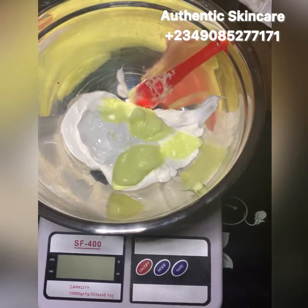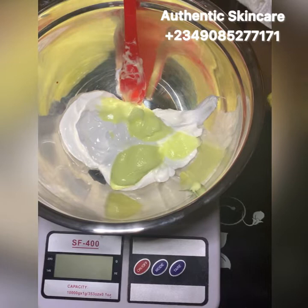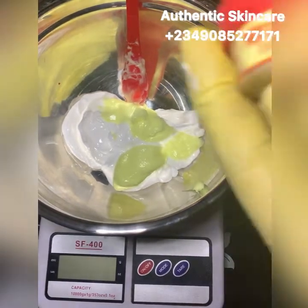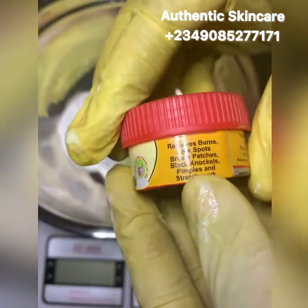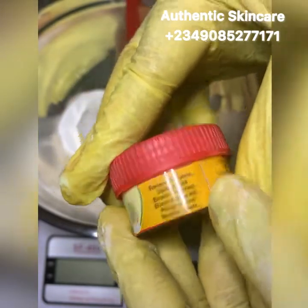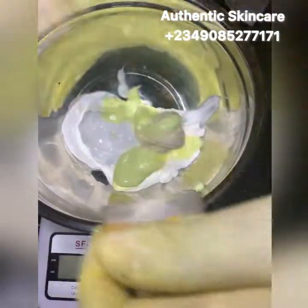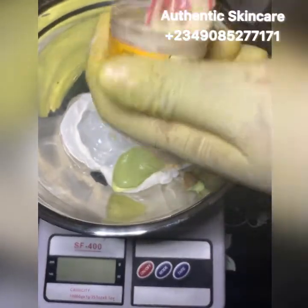Use it to clear your sunburn at night, and you can use it in the daytime but make sure you layer your face with a sunscreen — Aqua sunscreen works well since it's like water. Next I'll be adding Miracle face cream, which helps to remove dark spots, brown patches, dark knuckles, pimples, and stretch marks. I'm using two of the Miracle face cream, and it gives the face cream a glossy look.